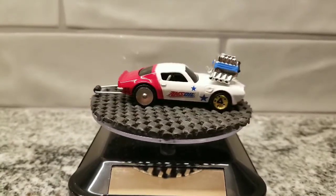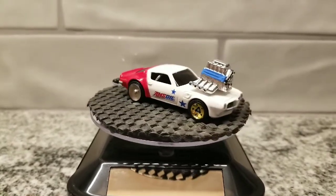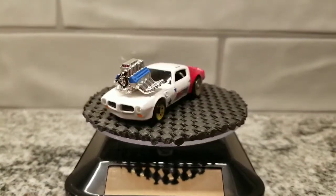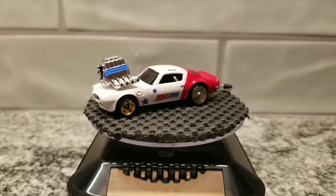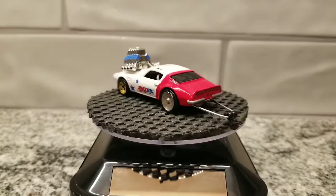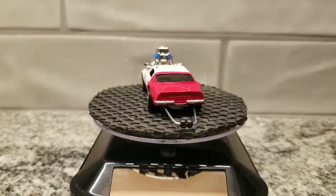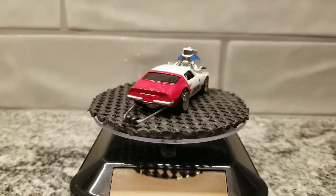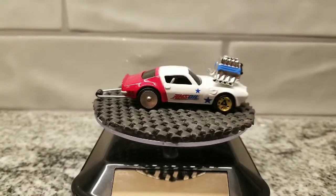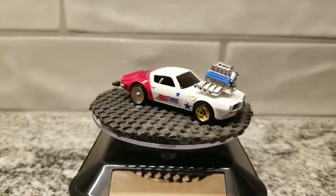Big shout out to Diecast Graveyard for issuing the challenge and letting me be a part of it — I really appreciate it and enjoyed it. This definitely tested my abilities and challenged me a little bit, but that's what it's all about: practice, learn, improve, get better.